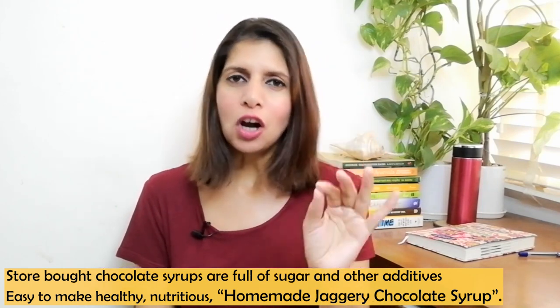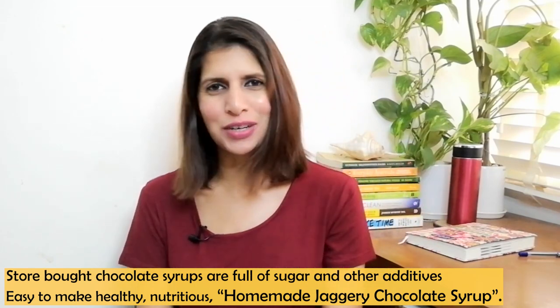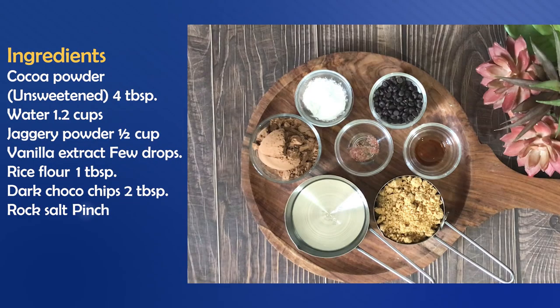Let's go — healthy chocolate sauce or syrup which I have made at home. Let's start the recipe. First, let's look at the ingredients. We will take unsweetened cocoa powder. I have taken 4 tablespoons. I use a good brand here — I use Hershey's.